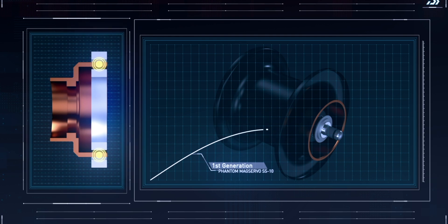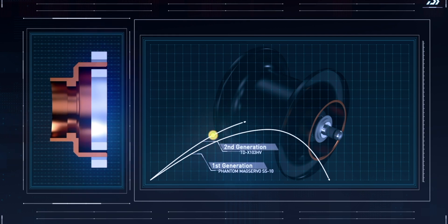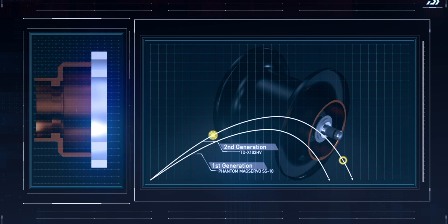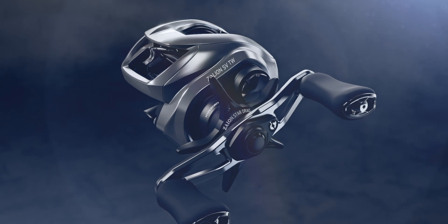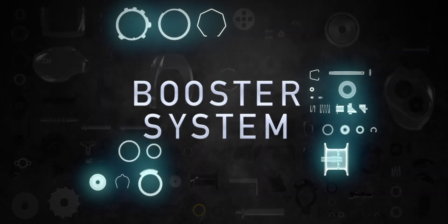In our first generation of braking systems, a static induct rotor was used. Although this prevented backlash, distance was often sacrificed because a constant braking pressure was applied to the entire cast. In our second generation models, the induct rotor was given a one-step level of movement, which gave more casting distance than a constant brake. However, we wanted to give anglers even more casting distance. Our latest technologies have given an added stage of braking to the Zilean's braking system.